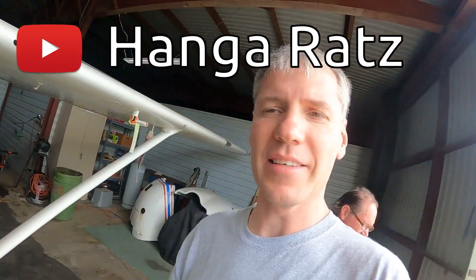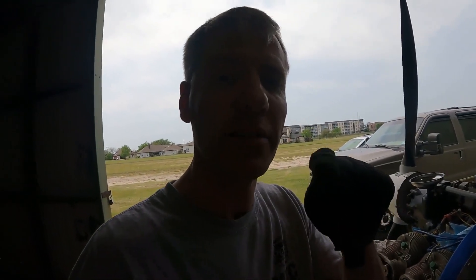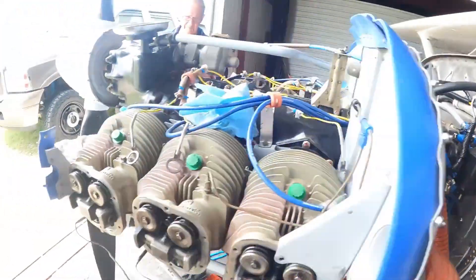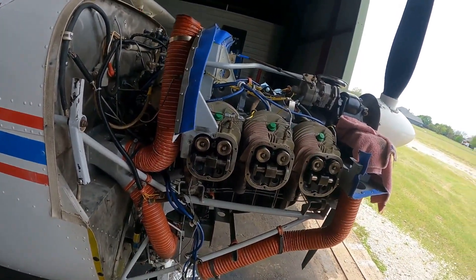Big shout out to Bill Global, chief executive rat at Hangar Rats. If you're not a subscriber to his channel, you need to go to Hangar Rats and subscribe. He is a wealth of knowledge, information, and experience, and I am grateful for him to teach me a thing or three, because I am all things aviation — I want to fly them, I want to fix them. Hopefully I never crash them.